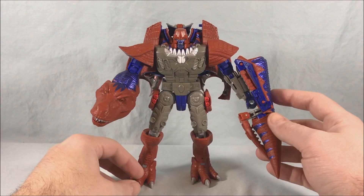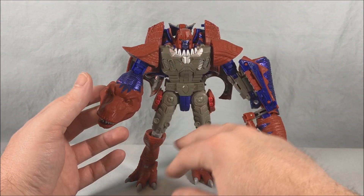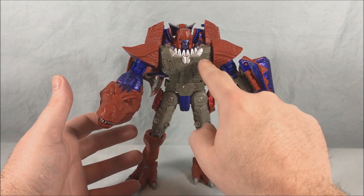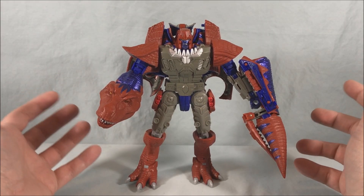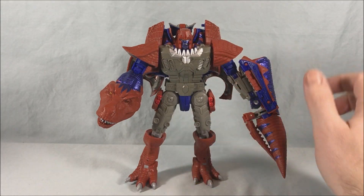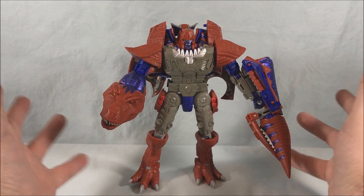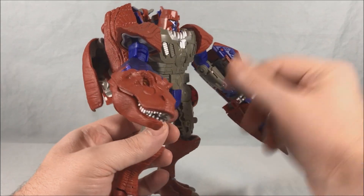Here he is out of the packaging. He looks pretty great. I really like the color scheme of the maroon with the metallic blue — I think that works really well. The front of the robot is a little bland though; you have a lot of just this bland gray color. It would have been nice to have a little metallic blue in the chest somewhere, or some color on the thighs. From what I understand, that is pretty accurate to the original toy, but it just seems like it could use a little more color. The silver around the collar is nice, but the dino mode looks really good, so we'll see that in a moment.